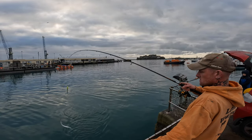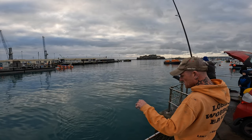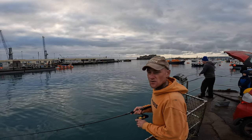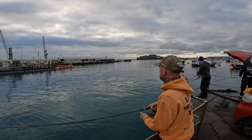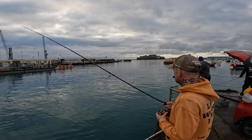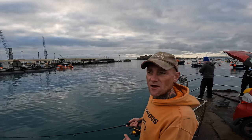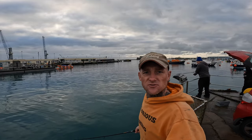He just came off. He just danced and came off. Well, they're definitely out there. Let's get a few more and get that turbot bait sorted. I'll give you a run through of the rod setup and how I'm catching these. But first, let's try and get a few more.